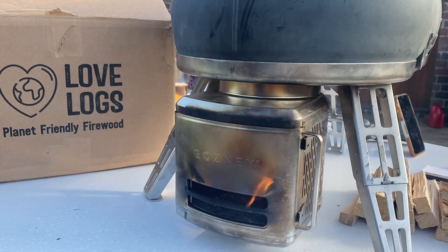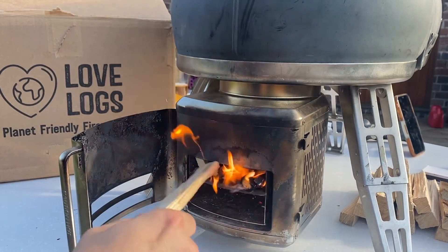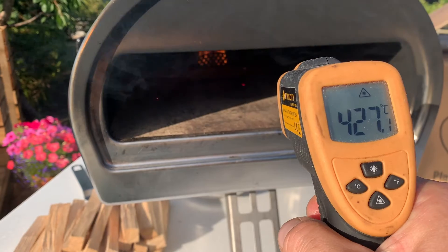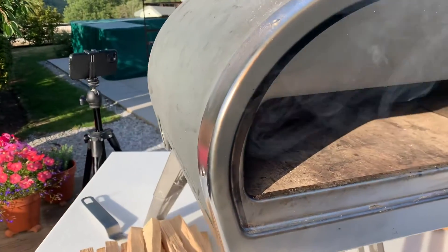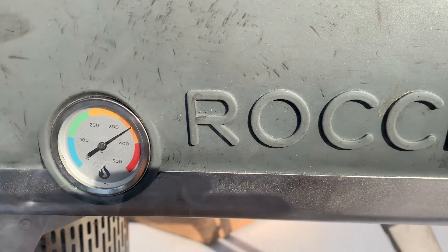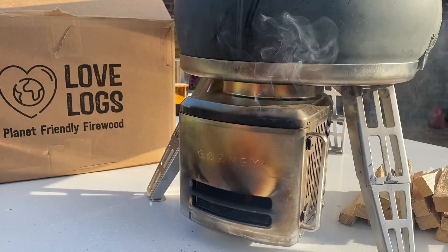I'm at 38 minutes and I'm getting pretty close now. Approaching 40 minutes and the centre of my stone is now at around 400°C, which is really Neapolitan pizza temperatures. If I was just cooking one pizza now, I'd go ahead and bake it — but the bottom of the stone is 350°C and this guide is going to tell me when my stone is saturated. When I'm at 400 plus at the bottom of the stone, that's when I'm going to cook pizza. I'm at 42 minutes.